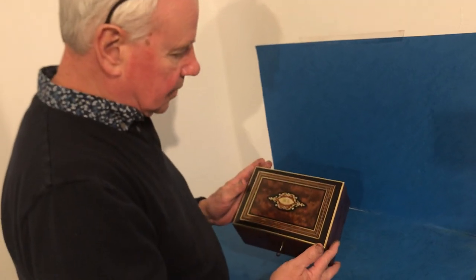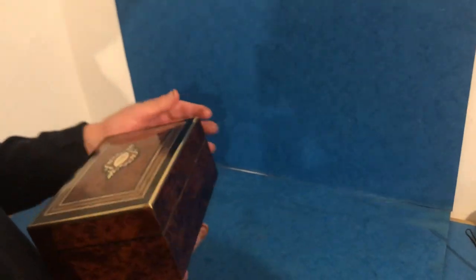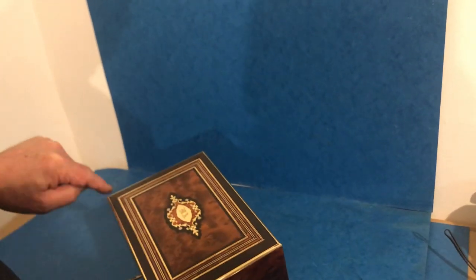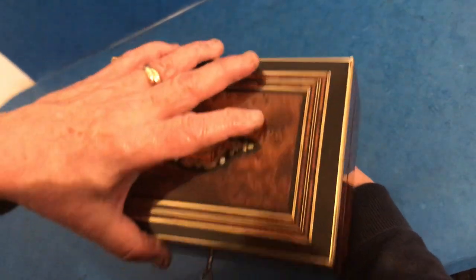Another super little original French box. It's got a slightly domed top. It's burr cedar, brass bound, ebony, brass, tulip wood cross-banded with this lovely little tulip wood and pearl with ebony escutcheon into the centre.